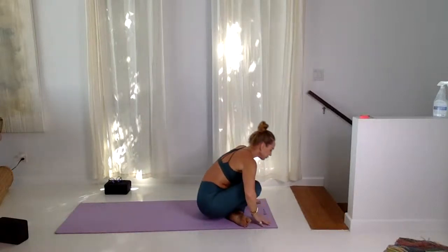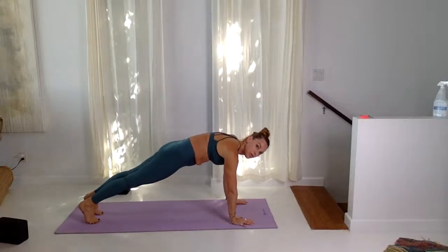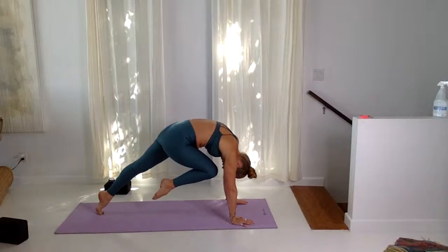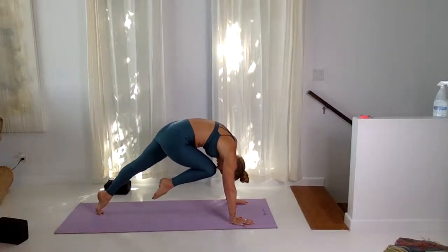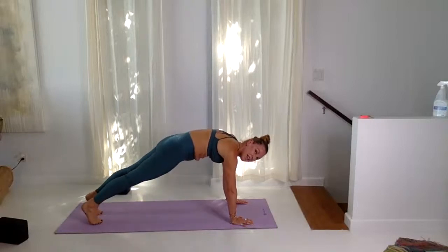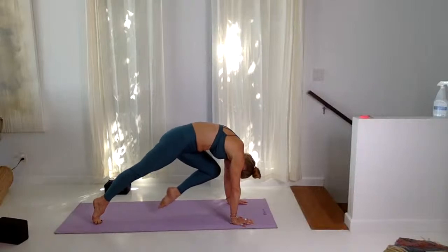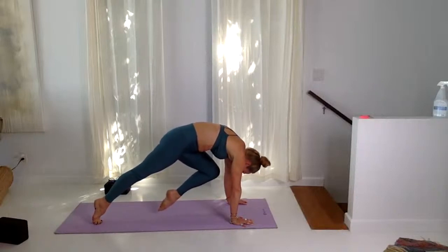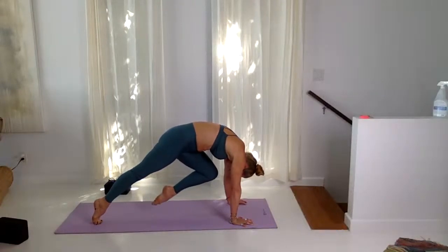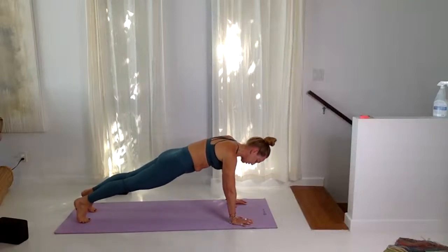Step back into plank. Inhale, draw your right knee to the nose — stay right there, lift up. Touch the knee to the nose or thereabouts; don't worry if you can't touch. Swap sides — left knee to nose, shift the weight forward, knee to nose, see if you can touch. Look to the back heel, lift the heel higher, gripping in the fingertips. Inhale, exhale, keep kicking the heel to the buttock, step it back and lower all the way down to the floor. You can drop the knees here.